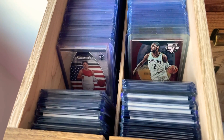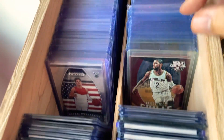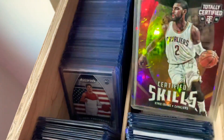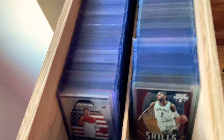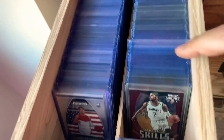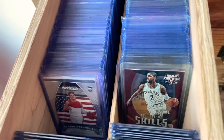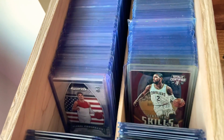One of my current little side projects is replacing some of these older top loaders. You can see this one is really yellow. I've been going through these cards and it's really easy to tell — you can see the darker, older colored ones compared to the newer ones. Just trying to get rid of some of these older top loaders and replacing them with new and much more clear top loaders.